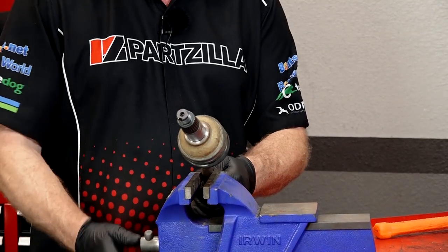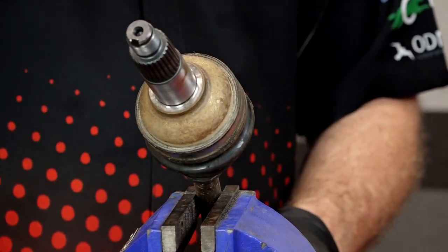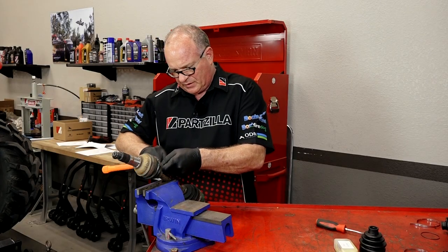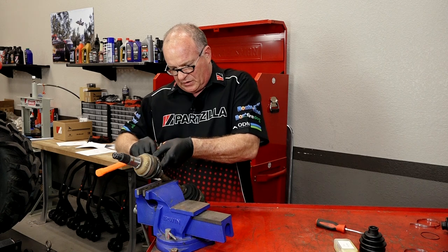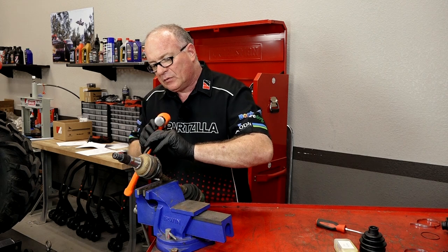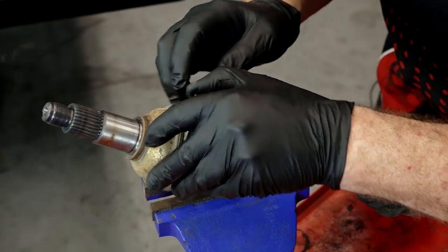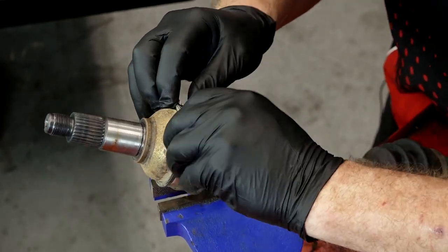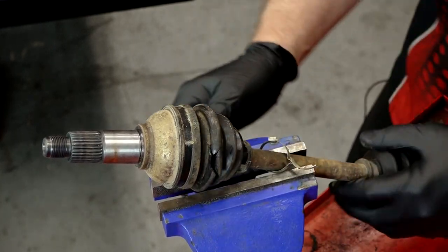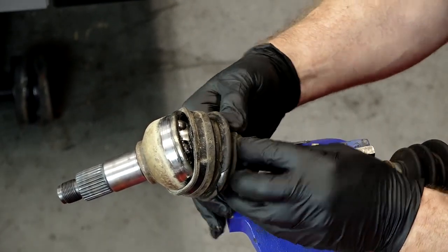I've only got damage on the outside, but I want to show you how to do both the inner and outer boots. Yamaha uses a cool setup — you're not even going to need a tool to reattach these like some other manufacturers, and you could actually reuse the clamps if you had to. Just bend up those tabs and that releases it. Now I'm going to slide it down and that will expose the inner working of the CV joint itself.